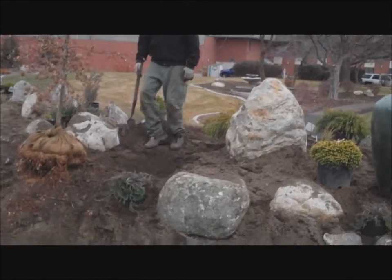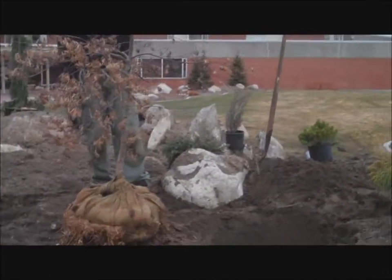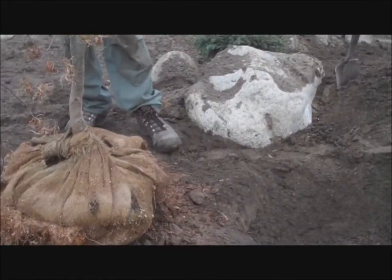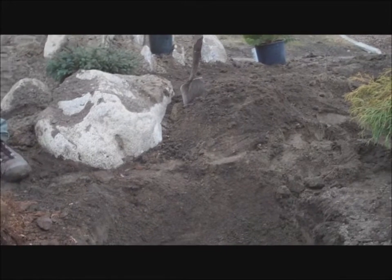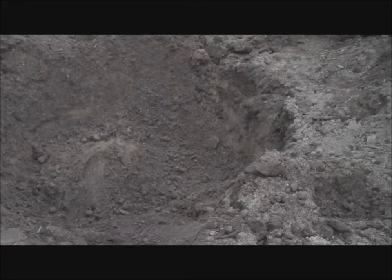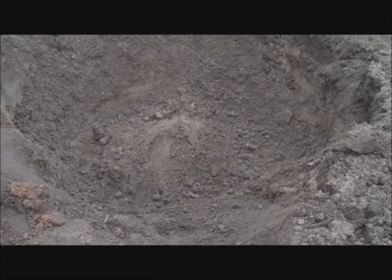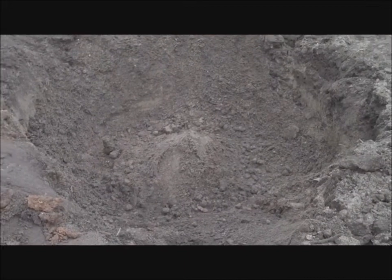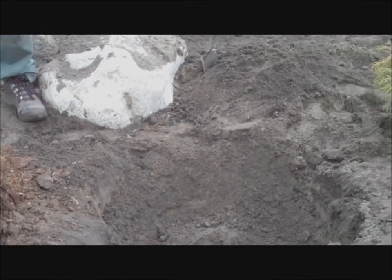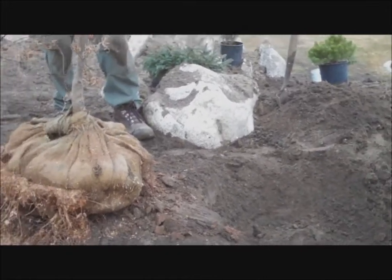We're going to plant a balled and burlap Japanese maple, but this works the same for any balled and burlap tree. We've dug the hole about twice as wide as the root ball, and we're attempting to dig it exactly the same depth. Because that's hard to judge, we put a little cone of loose potting soil or loose fill material in the bottom of the hole, so that when we put the plant on it we can twist it and make it go down to just the right elevation.